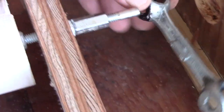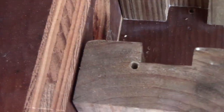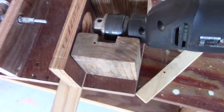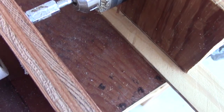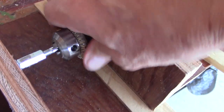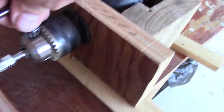You tighten that all up real nice and snug. Then I have a jam nut here — tighten it against the jam nut. When the drill comes in, you can see here where the drill chuck's jaws are clamping onto the smooth part of that quarter-twenty bolt.